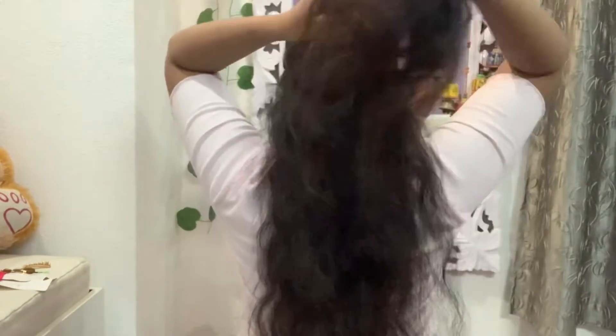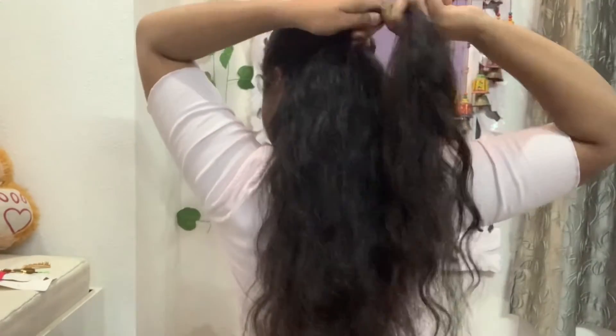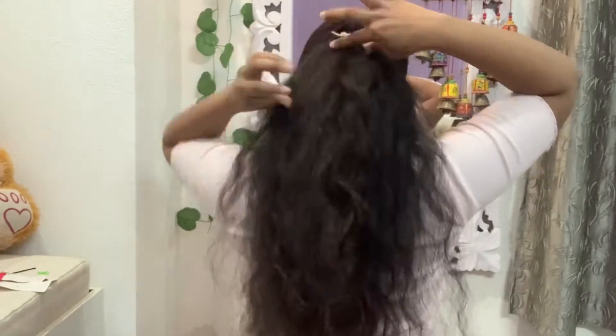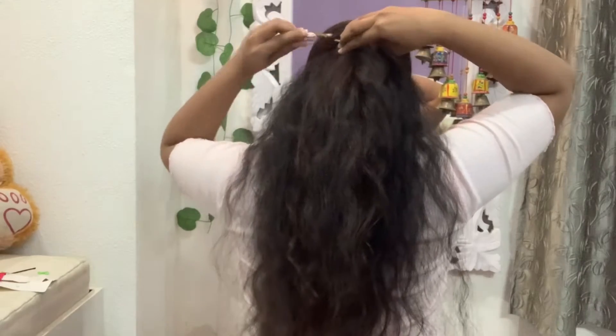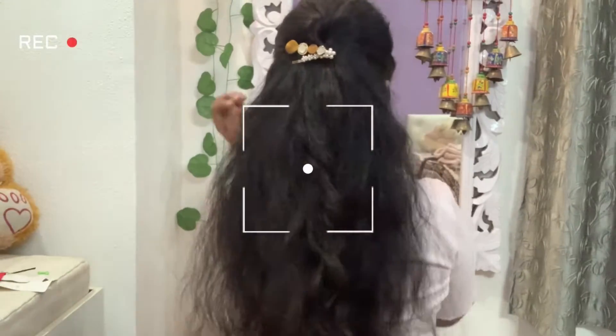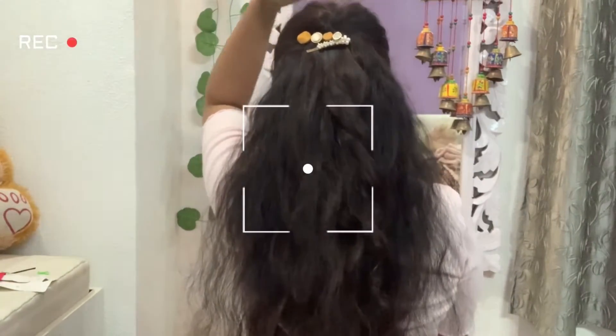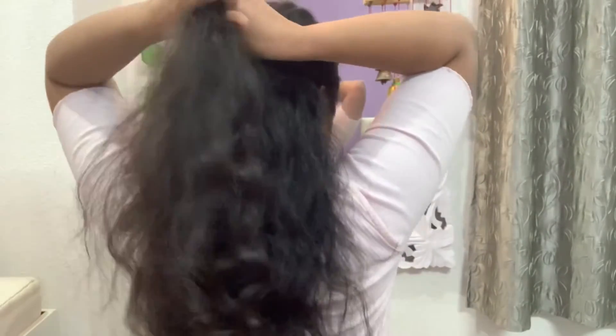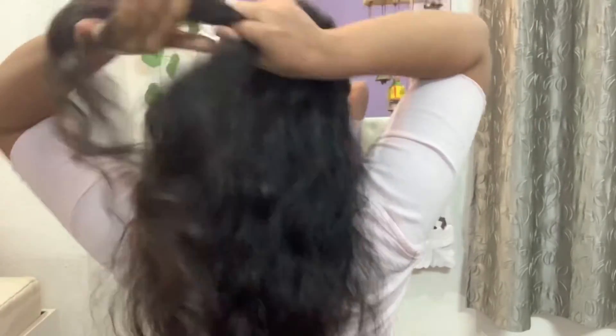We will twist the hair and pin up the hair. Now, what you have to do with the front section — both sides of the front section — you have to take a little hair and try to make a knot.